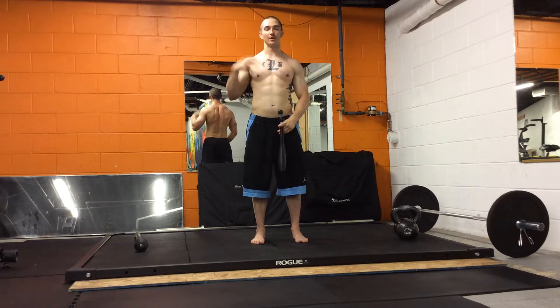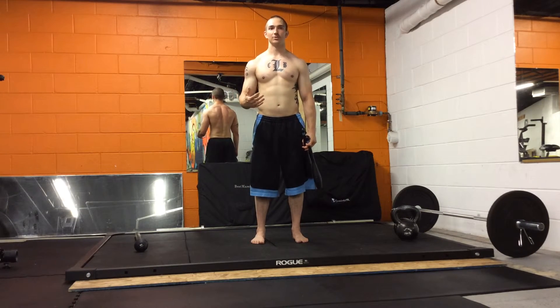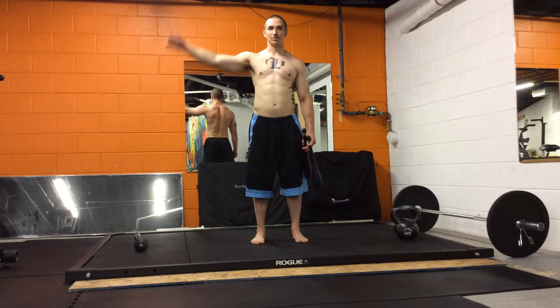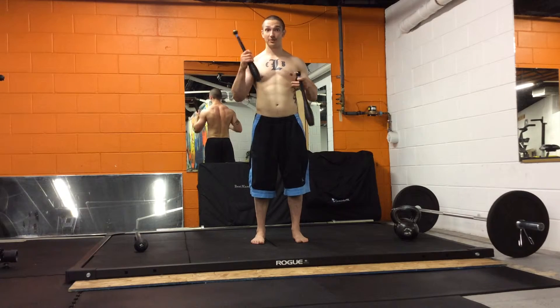This is going to be very fatiguing on the shoulder girdle and upper body, especially if you're not used to it. If you're not used to these movements, just practice the positions and transitions. Go as slow as you can — don't worry about your time so much. You've got a hundred of these.